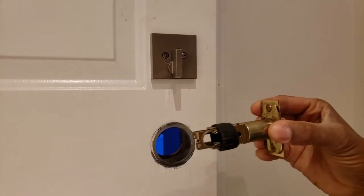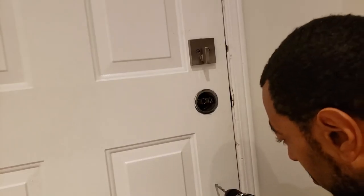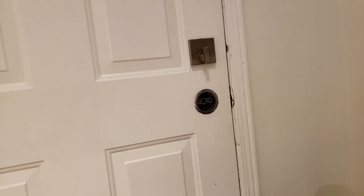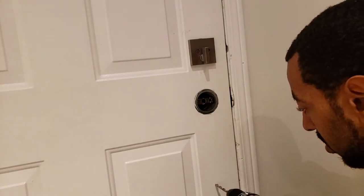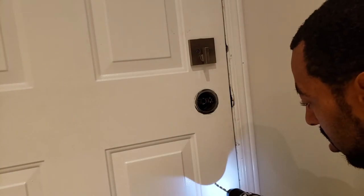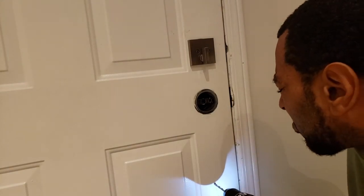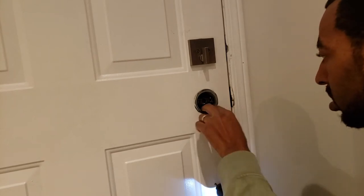So I removed the lower latch hardware for my old door and put in the lower latch hardware for my new door. I used the faceplate and a backplate, but what hardware you're going to use with your lower latch all depends on the type of door you have. Now here we are at the most important part of the installation — drilling the hole for the outer door handle piece to fit into the door.